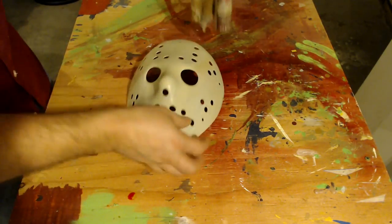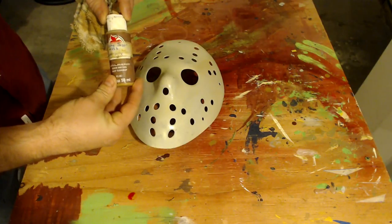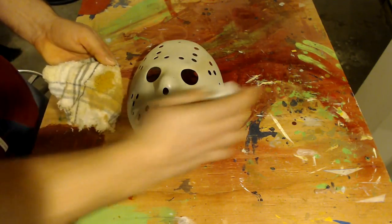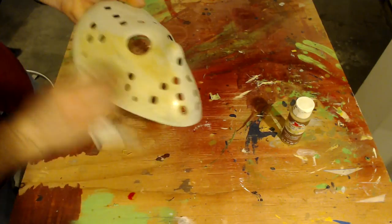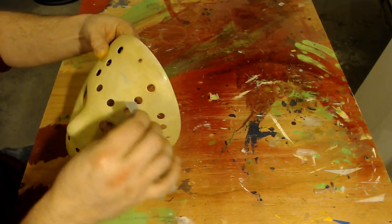I'm going to grab a damp rag and a little mixture of color that I have. This is yellow, brown, and a couple drips of black mixed with water. I'm going to place it onto the damp rag, mix it up a little bit, and then just rub it into the mask as hard as I can. This is going to get into the scratches and cover the entire mask. Once it dries, it should look like this.